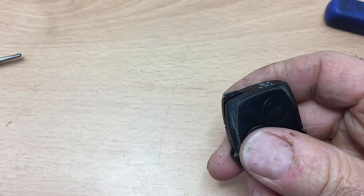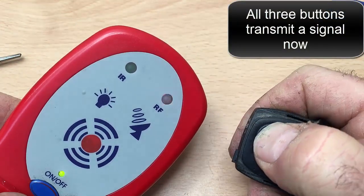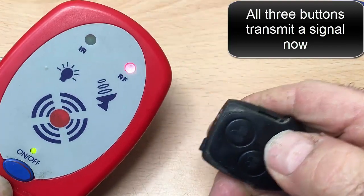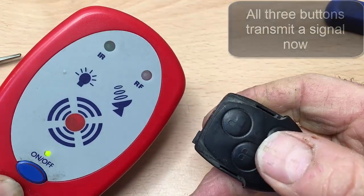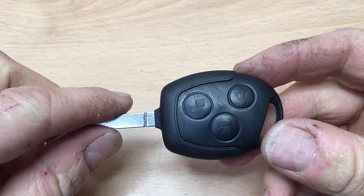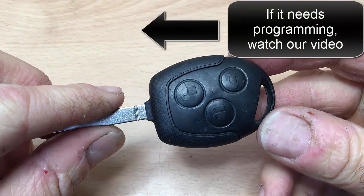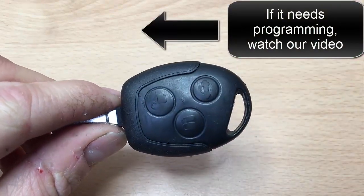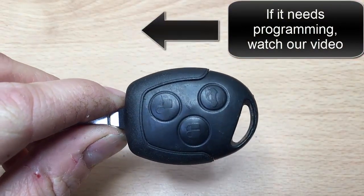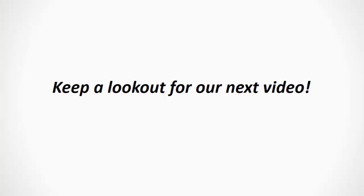And then, the moment of truth — does it work? Let's have a look. That one did work before, that one works now, and all three switches work. So then you just need to pop it all back together. If it doesn't work straight away, you need to program it back to work the central locking by turning it on and off four times — we've got a video on that on our channel. So, with the three-button Ford key repair, you're good to go.